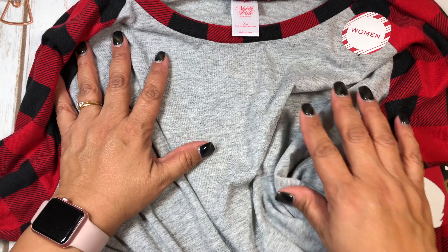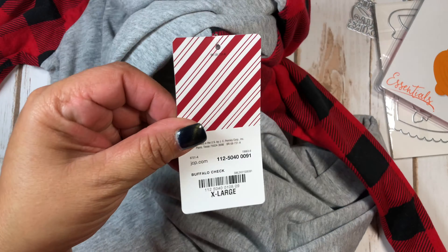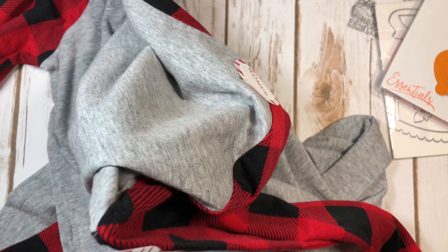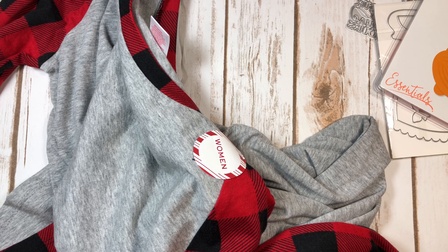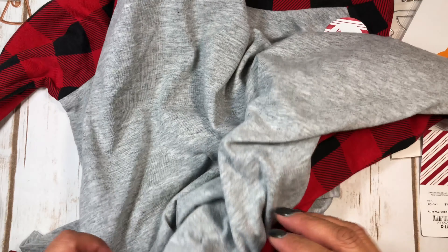It's a night shirt, long sleeve, and it was normally $37. I got them for $13.99 — can you believe that? I got my daughter one and myself one.